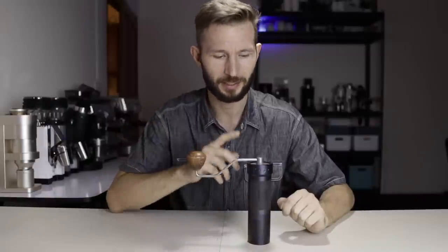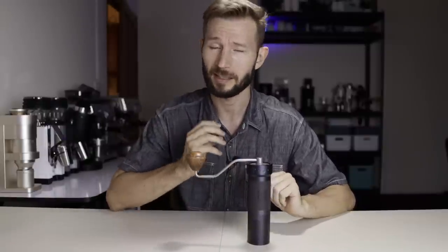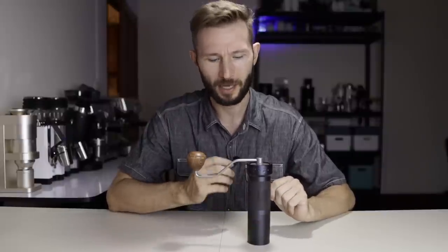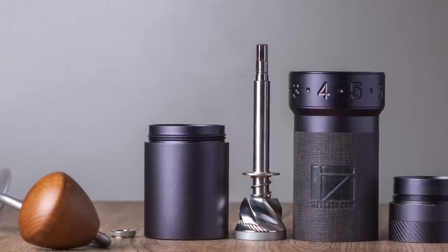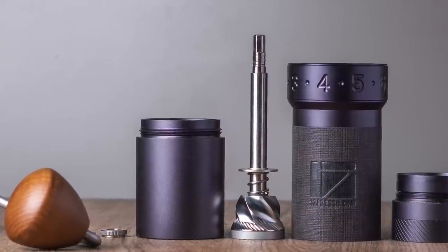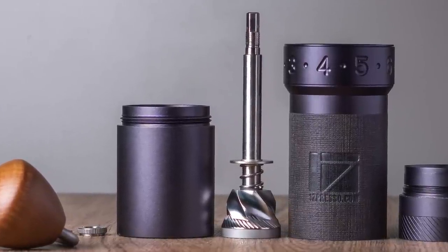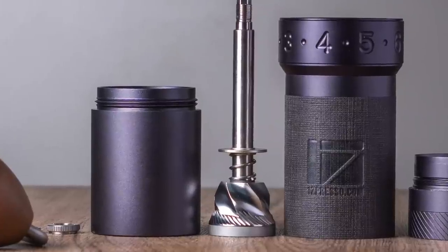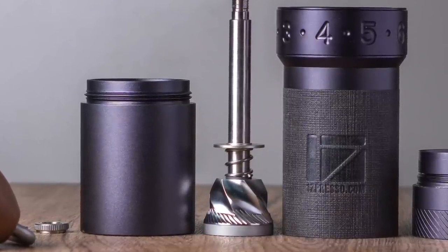The next new grinder is the ZP6 Special. In spite of its very fancy name, essentially it's just a K-Pro grinder with a completely new burr inside, which is very focused on pour-over coffee. This burr has been used in some cult favorite models called JS, KS, and Z-Pro — grinders previously only available in Taiwan and China, with a lot of chatter about them on coffee forums over the years. And finally, it's been made available internationally.